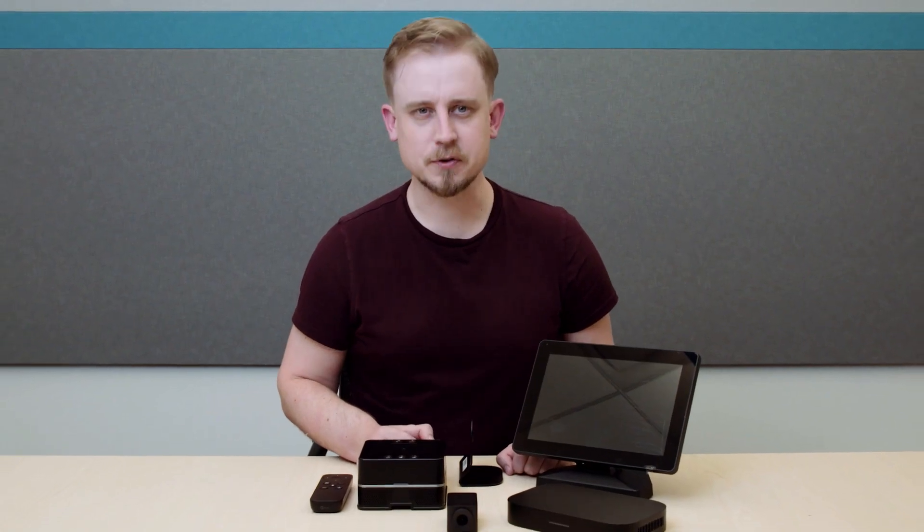Thanks for watching this Google Meet hardware kit overview. For a deeper dive on anything we've talked about today, head over to g.co/meet-hardware.